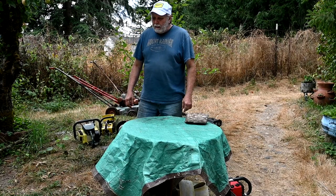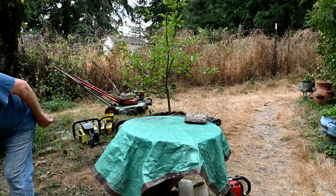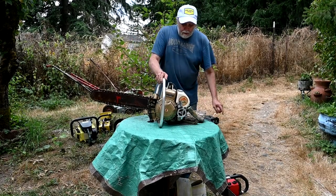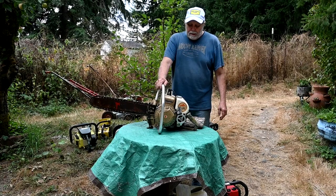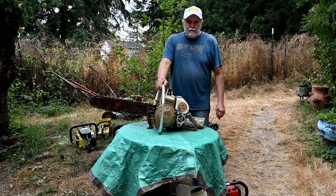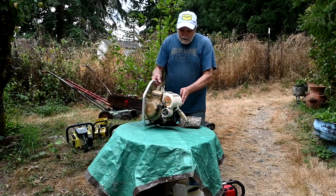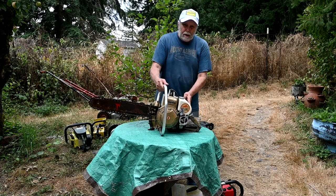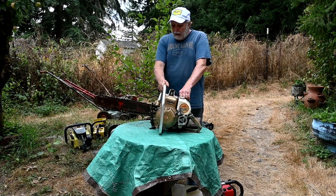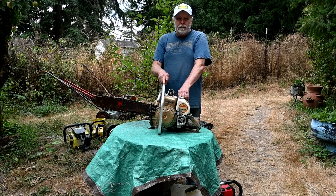The second type of saw that I collect are just-because saws - just because I like them and find them and drag them home occasionally. They're made in the late 50s through the mid 60s. This one is made by Bullens Corporation, which made garden tractors and all kinds of stuff. But just like vintage lawnmowers, all kinds of companies got into making these. This one was made by the main company - it's called FMC, which is Food Machinery Company.